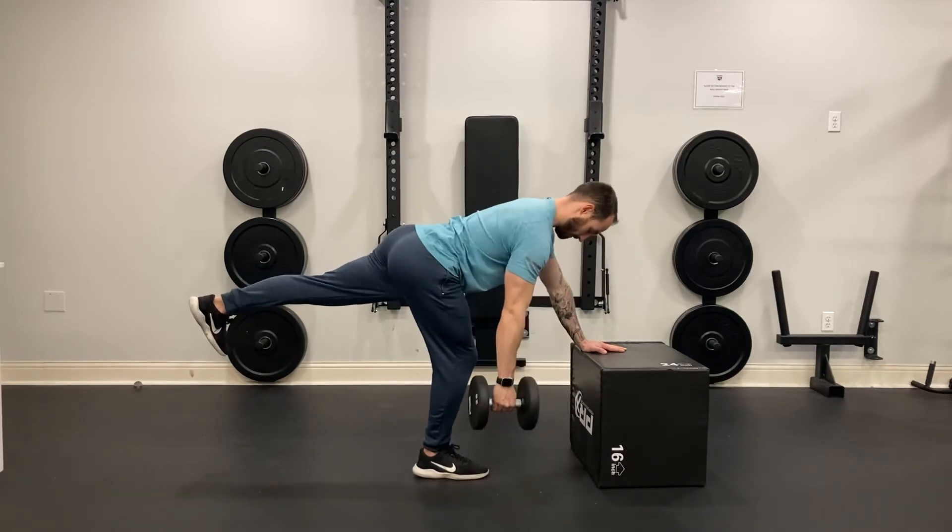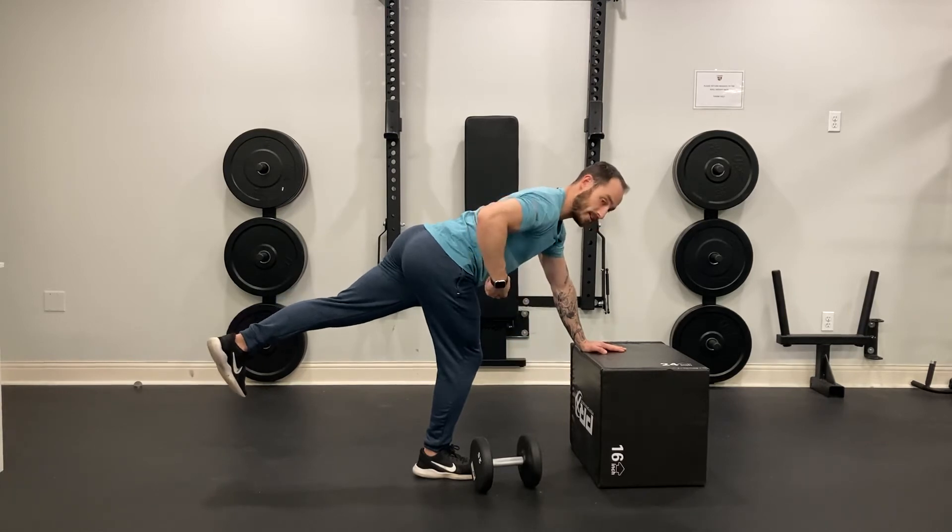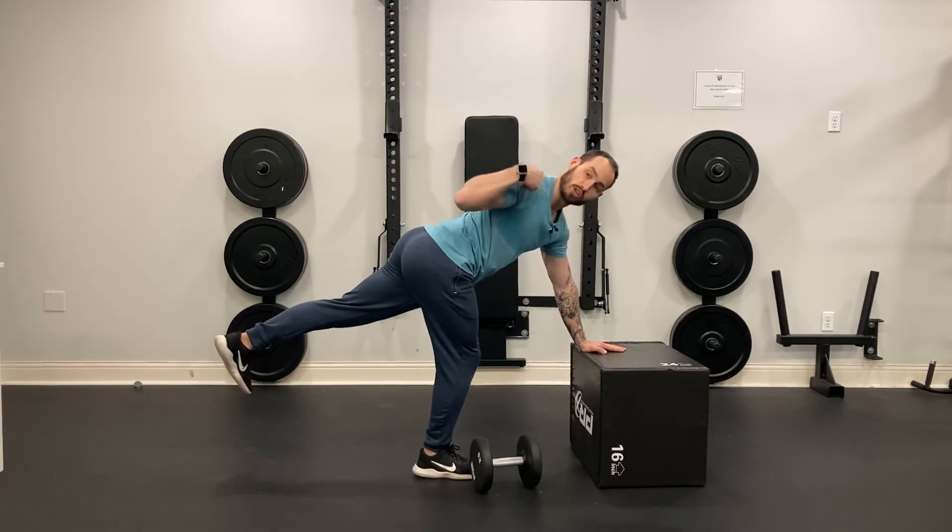Grab your weight. From here we're nice and locked. Abs are tight, tuck your chin. As you row, try to get your hand to go to your ribs and pull your shoulder into your back pocket.